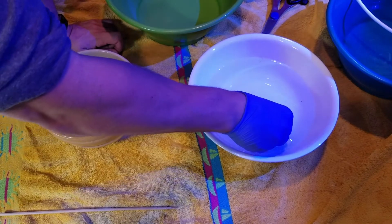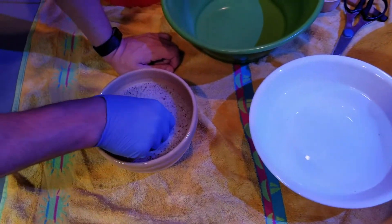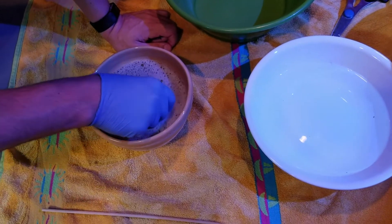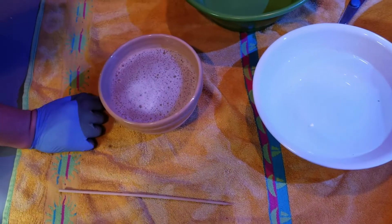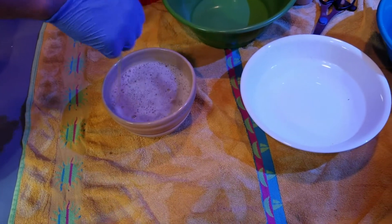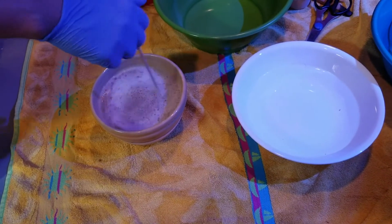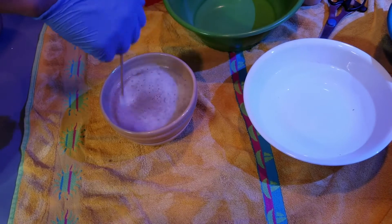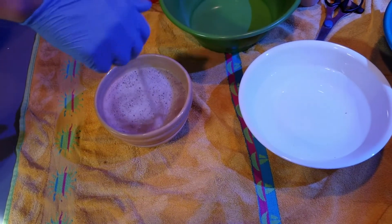Now I'm going to be dipping the coral. I have it here and I'm going into the dip — it's kind of bubbly. I'm going to let it sit for around 15 minutes, keeping it stirred. This is to get rid of all the bad stuff so that I don't want it on my coral. Check back in about 15 minutes.